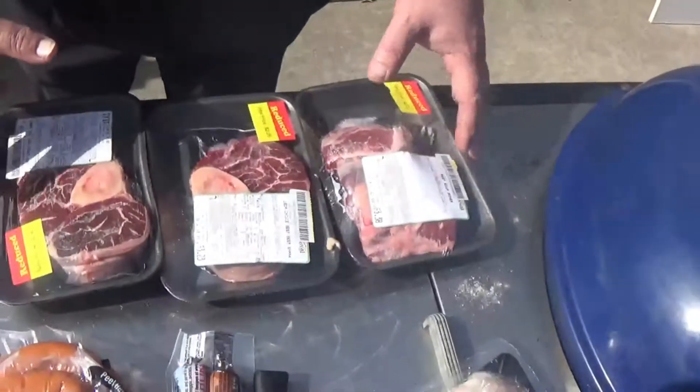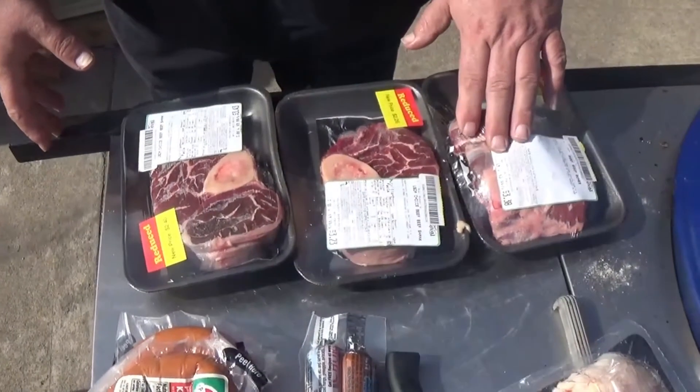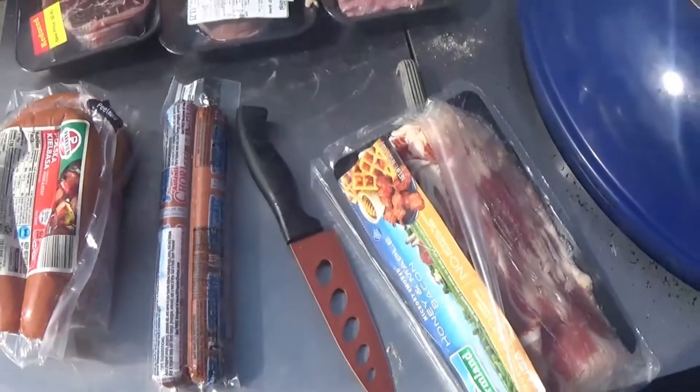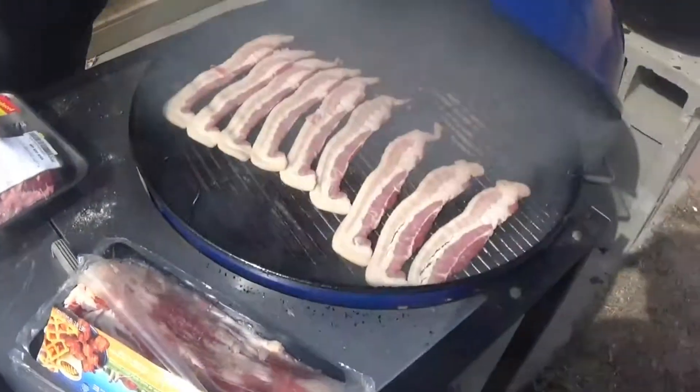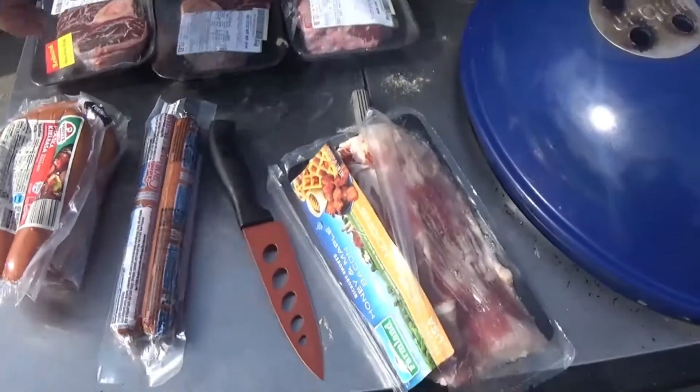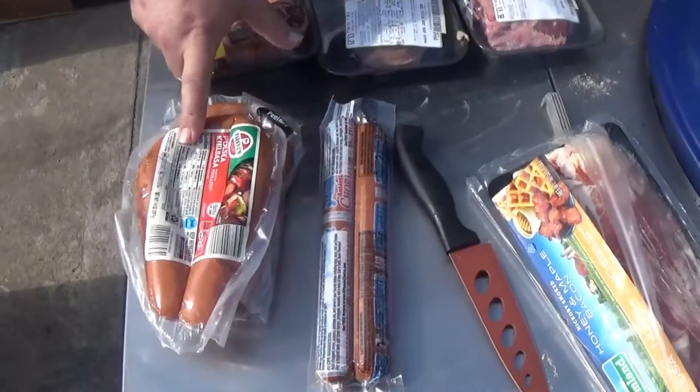I'm shooting from the hip on this one. We are going to name this and we have no idea how it's going to turn out — this is going to be our four-meat pineapple stew. We've got choice beef shanks, soup bones, some thick-cut bacon smoking on the grill right now, and we've also got some chorizo and some kielbasa.